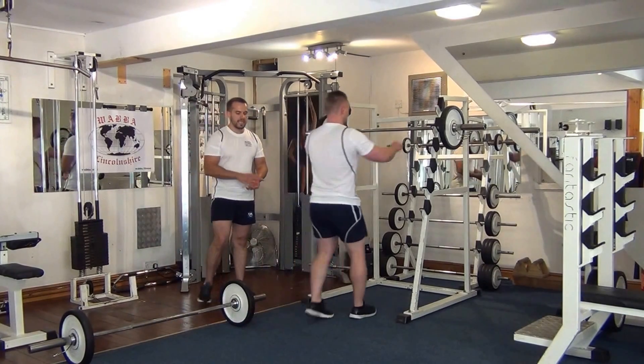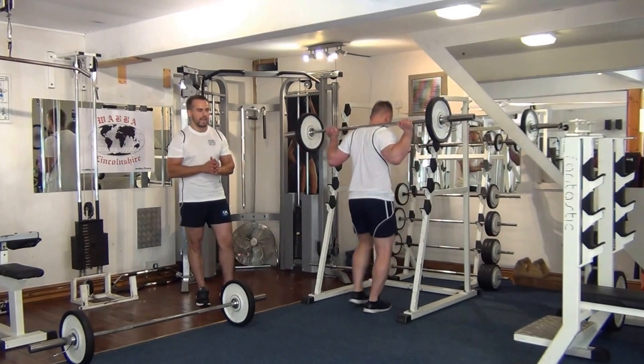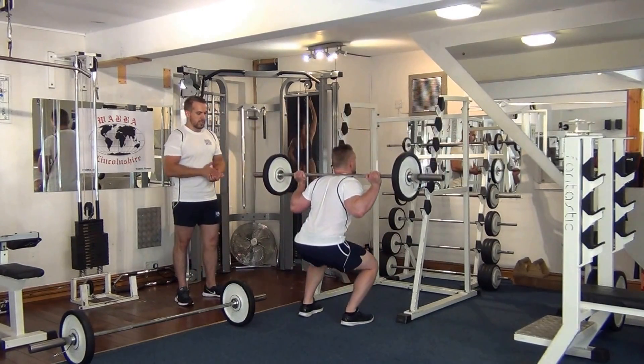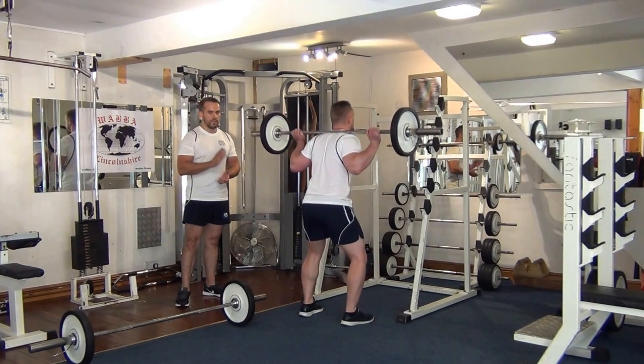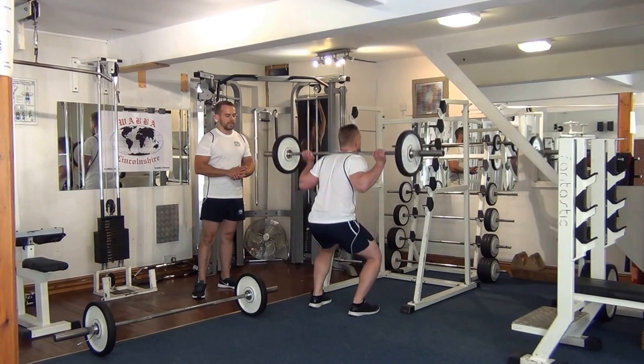Martin's going to have his heels at hip width apart, toes slightly turned out so when he goes down he doesn't add any pressure on the knees. When he goes down, he's going to go for a 90-degree angle on the legs. As he comes back up, he's not fully straightening the legs — he's leaving a slight bend on the knees, keeping his back straight and his head up.